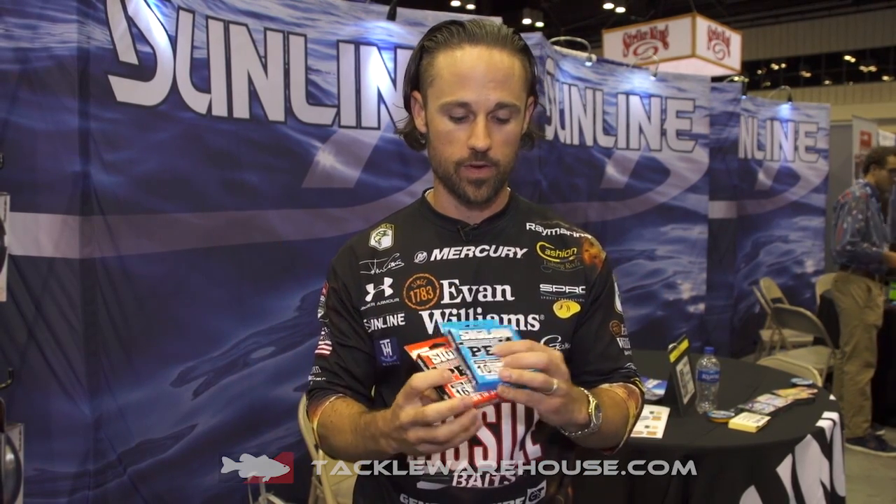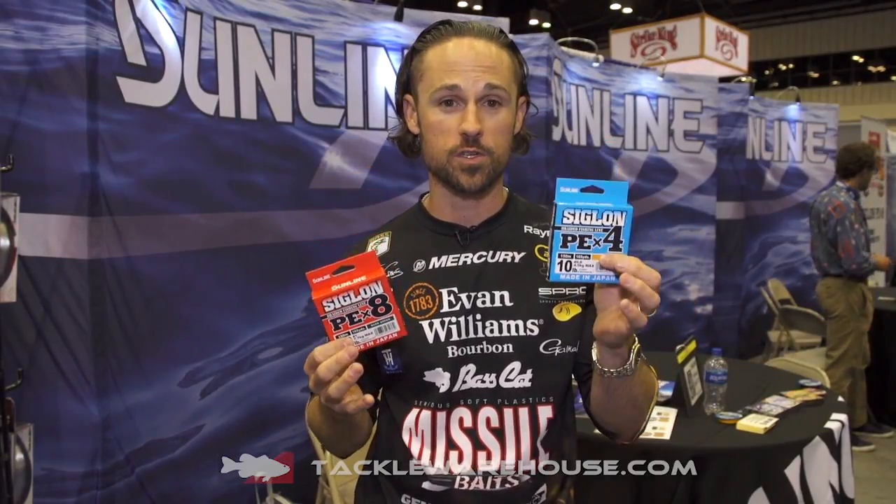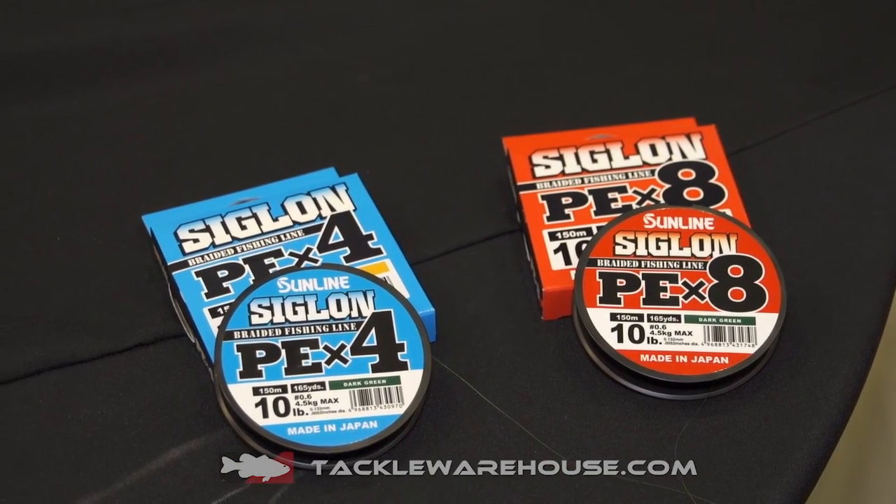What's up Tackle Warehouse? John Cruz here in the Sunline booth showing you all the new products. We've got the new Siglon PE4 and the PE8. What that stands for is that this is a four-strand braid, this is an eight-strand braid. It has to do with the way that the braid is made.